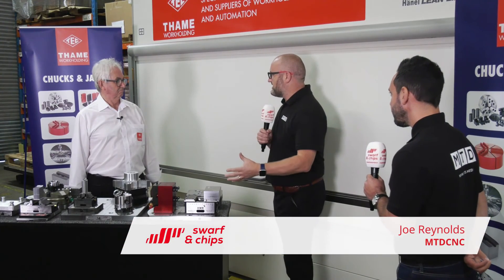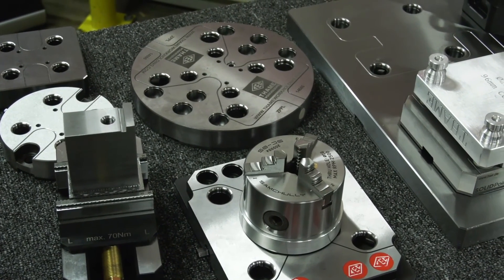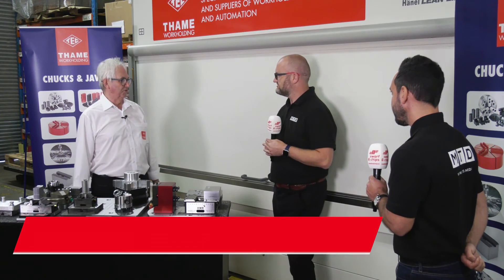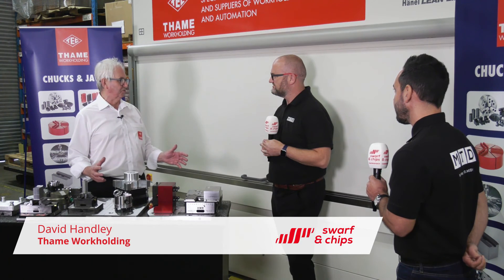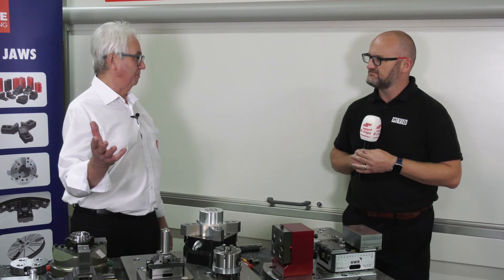Today is going to be a masterclass in workholding from the Godfather himself, but before we get into your products, why is workholding such an important part of the machining process? It's an incredible part, Joe. The big issue is that people buy a fantastic machine and they forget completely about the workholding, pretty much until it's too late.